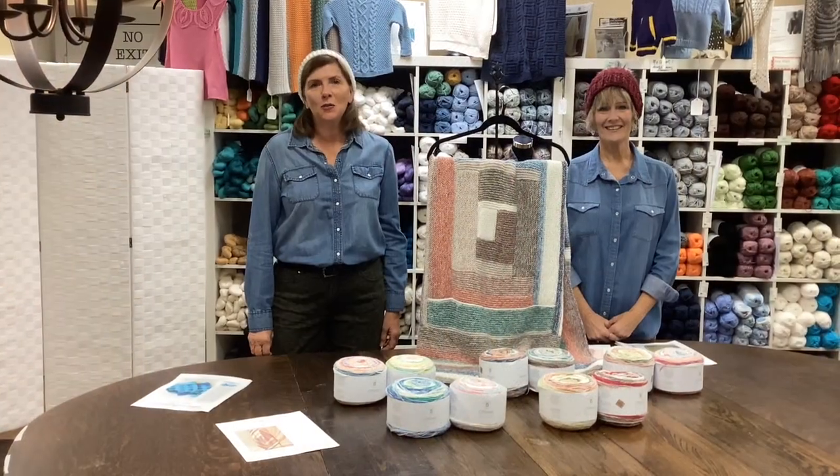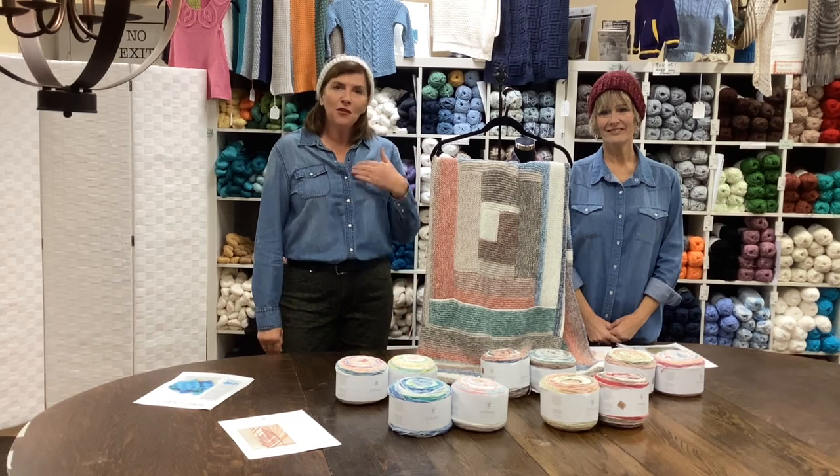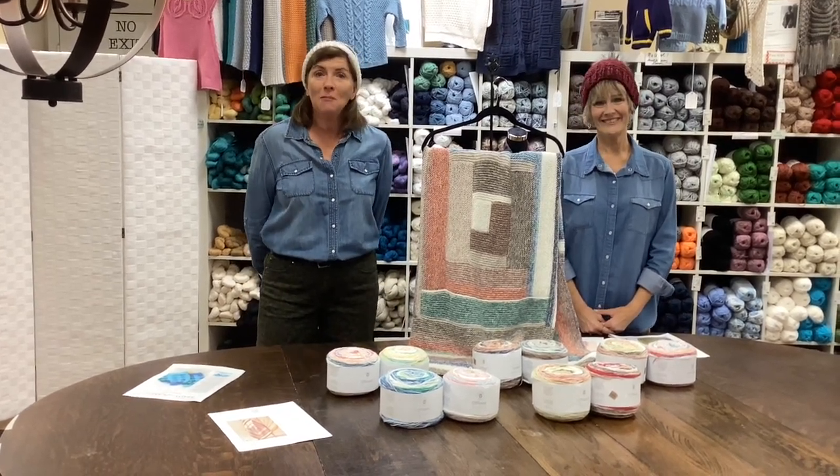Good morning. Welcome to Country Needleworks and our Monday Marketplace. We're here in Jenison, Michigan. I'm Sue. I'm Pam. And we have a very cozy project for you today.